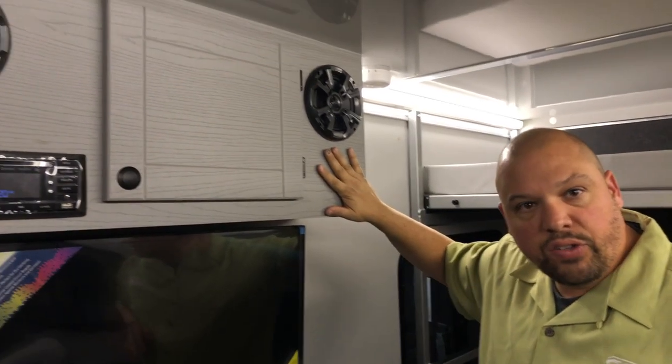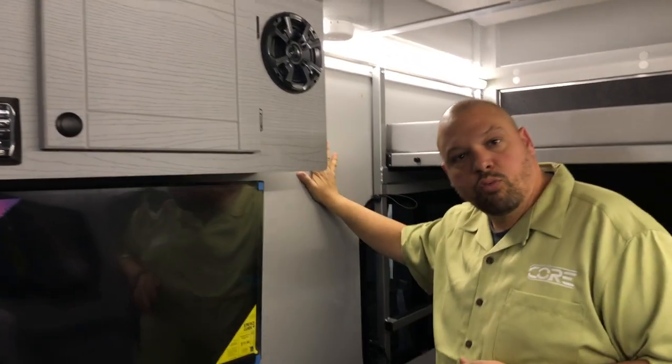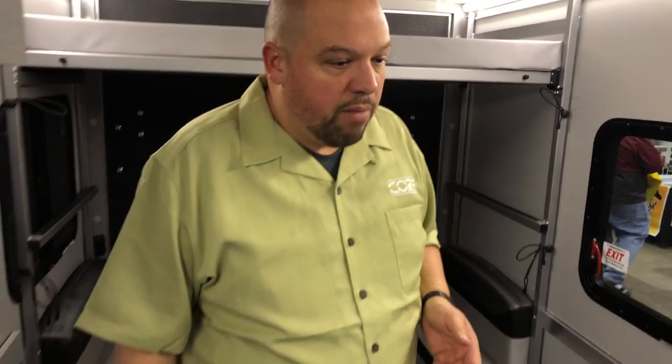Everything in here is built with waterproof products — PVC cabinet, fiberglass walls — almost everything is built out of insulation as well. One of the things we really speak to is the fisherman — the serious fisherman in particular.